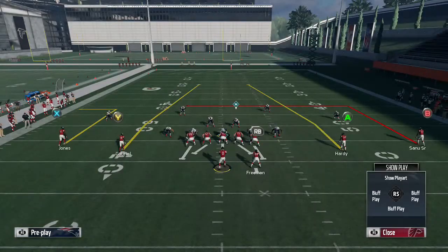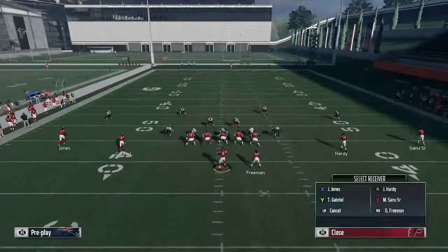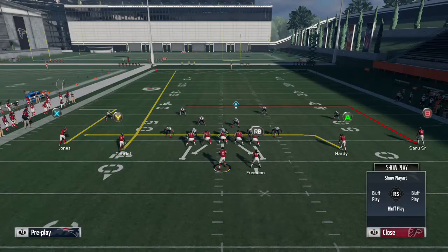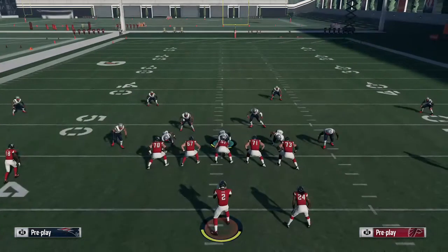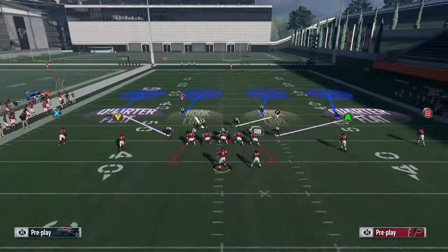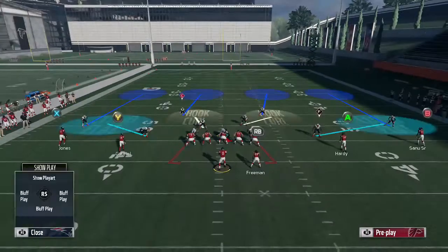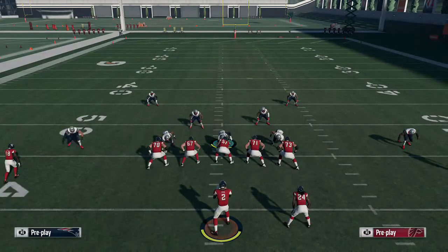I like to use max protect, put Freeman blocking, then I'll drag Hardy and fade Gabriel — that's my first setup. If it's cover 2, I'll hit the drag or the deep in, but any other coverage I'm looking at the out route. Here we're in cover 4, so I'm just going to base the line and put Cloudflats out there.